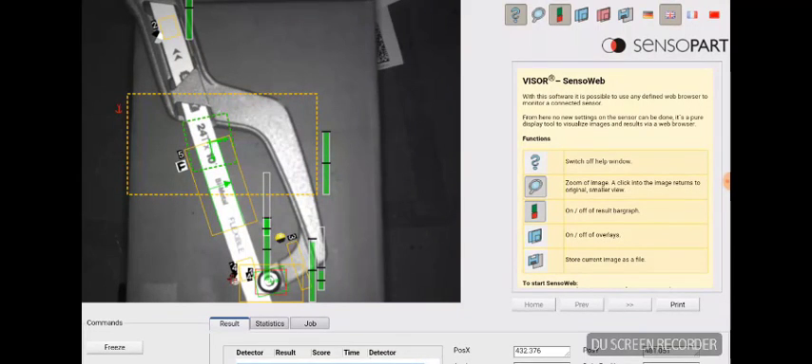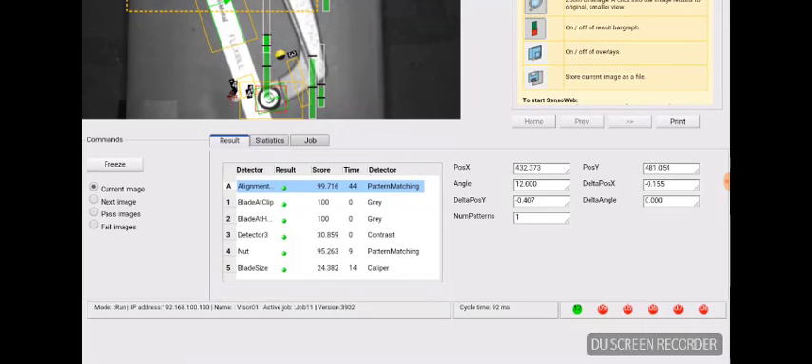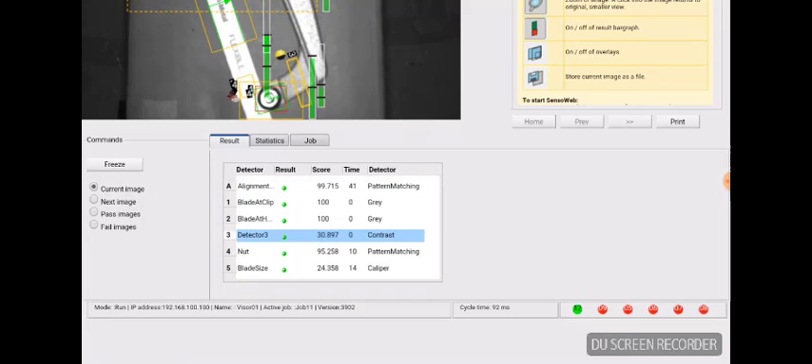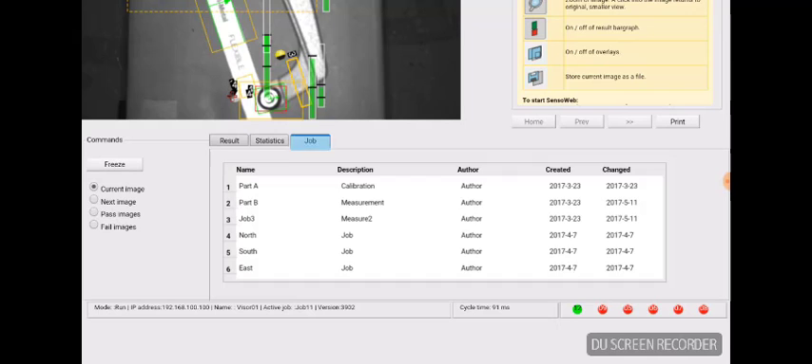This shows SensiWeb in action. You can scroll up and down just like on your phone. You see the results of the configured detectors in this table with the score. You can also click on Statistics to see how many images passed, how many failed, and the execution times.